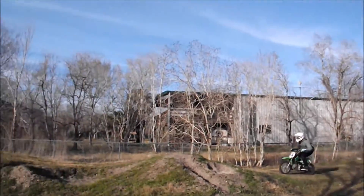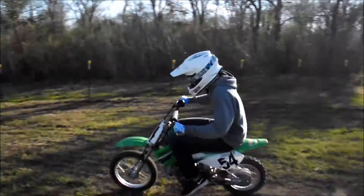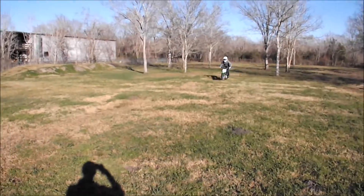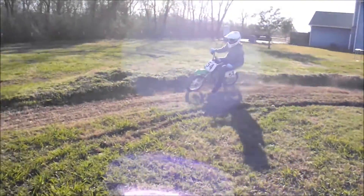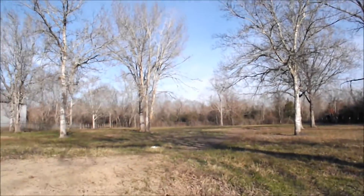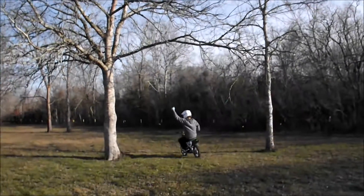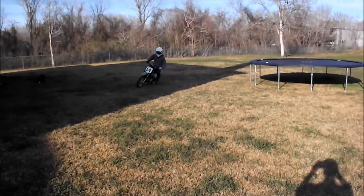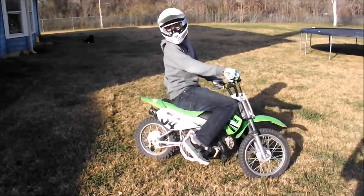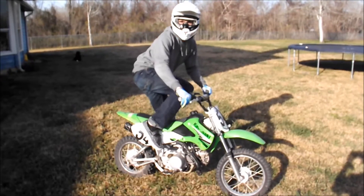Not afraid to do the big jumps? Learning how to turn better? And knowing how to hit your turn correctly? Before this DVD, I didn't know how to ride dirt bikes, but it changed my life and now I'm a pro!